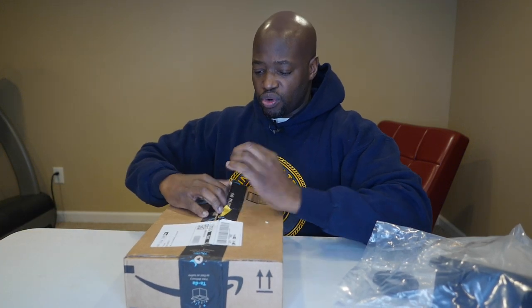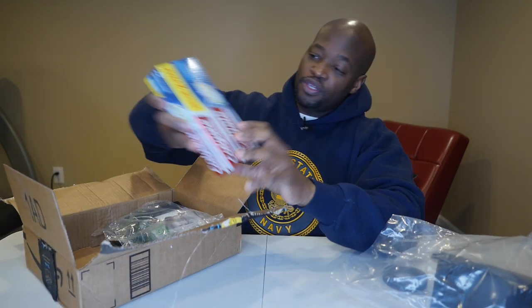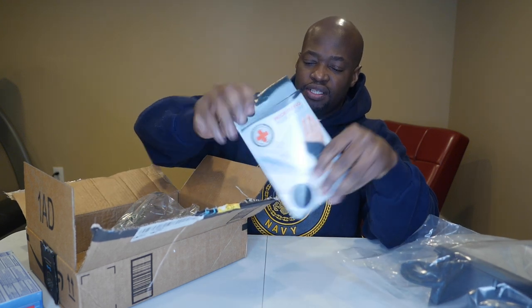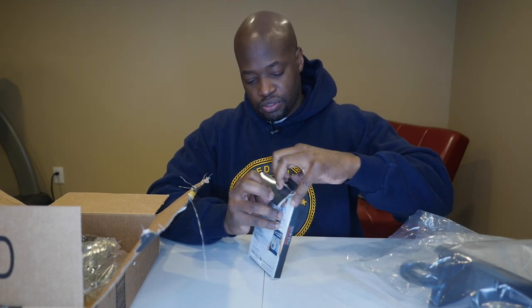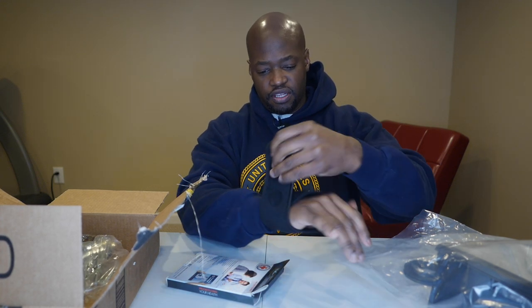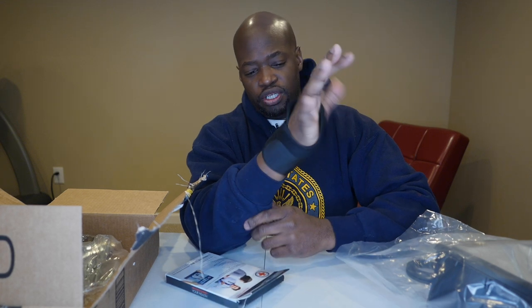Some miscellaneous items because we're always ordering stuff on Amazon. All the links will be in the description. A two-pack of toothpaste from Amazon, and a wrist brace for me — typing at work hits the keys too hard and my fingers start to hurt. Let me try it on real fast. This is for the right hand. It fits great — tighten it up. Oh yeah, I like it.